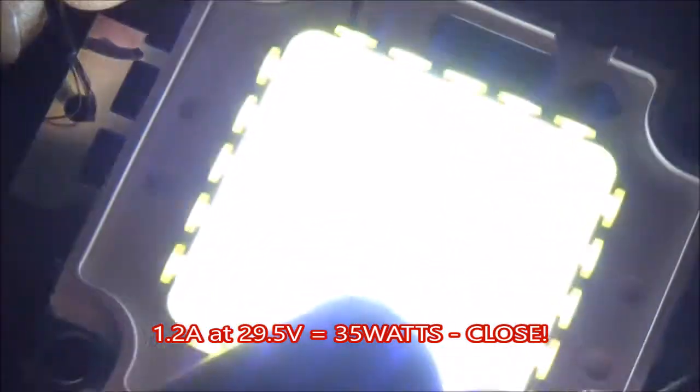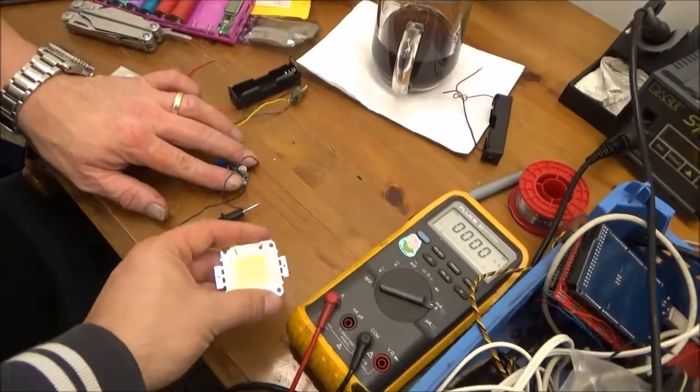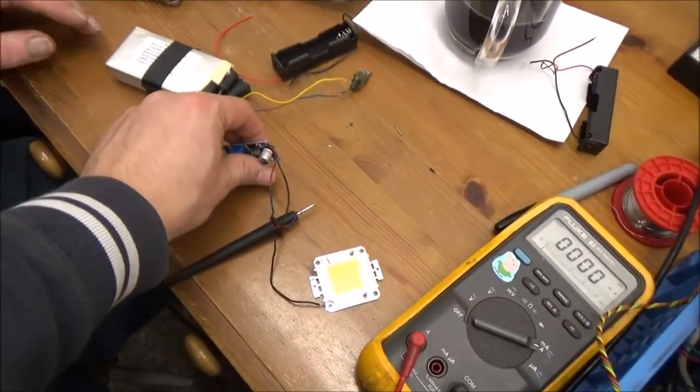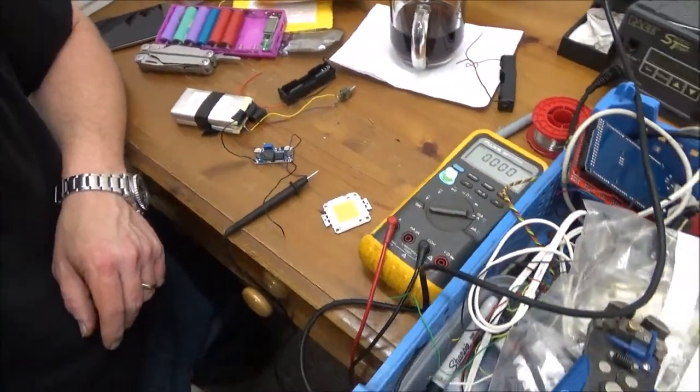That is quite seriously evil incarnate. And things are actually now starting to feel quite warm — the LED is feeling quite warm. That's better. Yeah, that's much better. That's much happier. Yeah, that's got it. Cool.